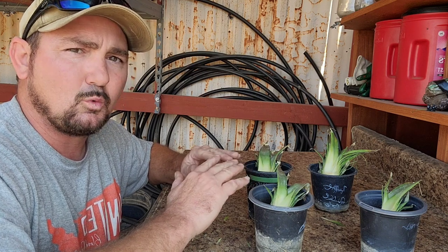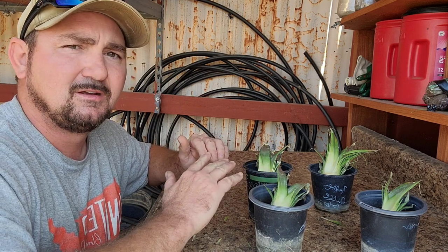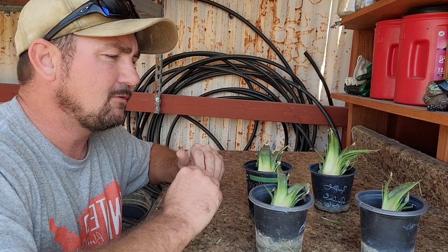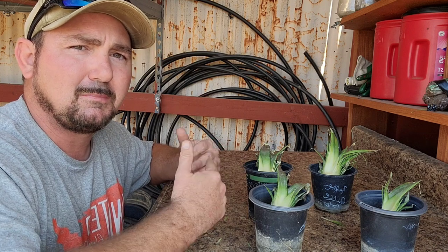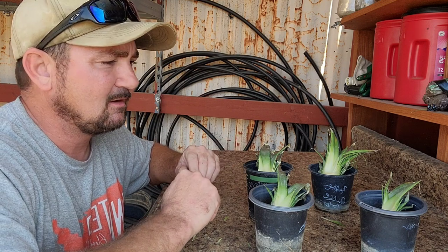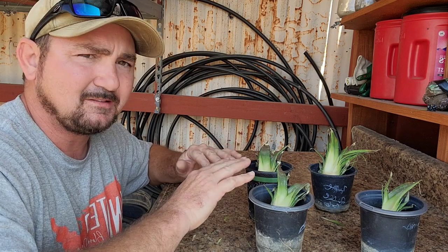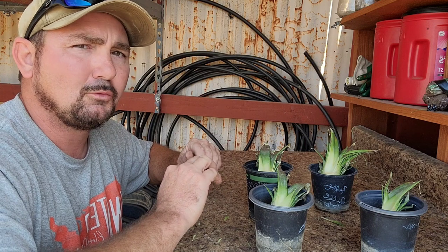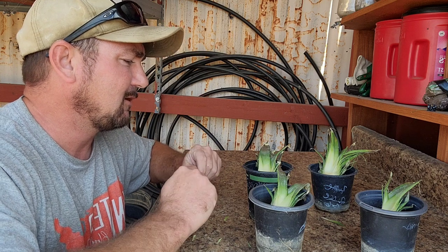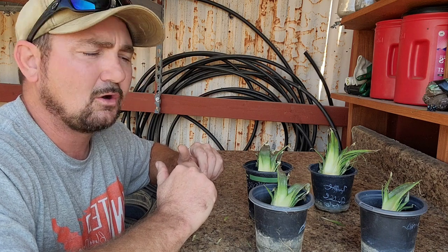One thing to keep in mind is that pineapples don't like to be excessively wet. When you put the soil on top of them, just do a nice light covering - make sure it's damp and get the air pockets out of the pot, but don't drown them because they may rot. Once you get them wet, just kind of leave them alone. Mine are going to be in a greenhouse, so I probably won't water them for quite a while until I see the soil is dry, then I'll give them a light water.